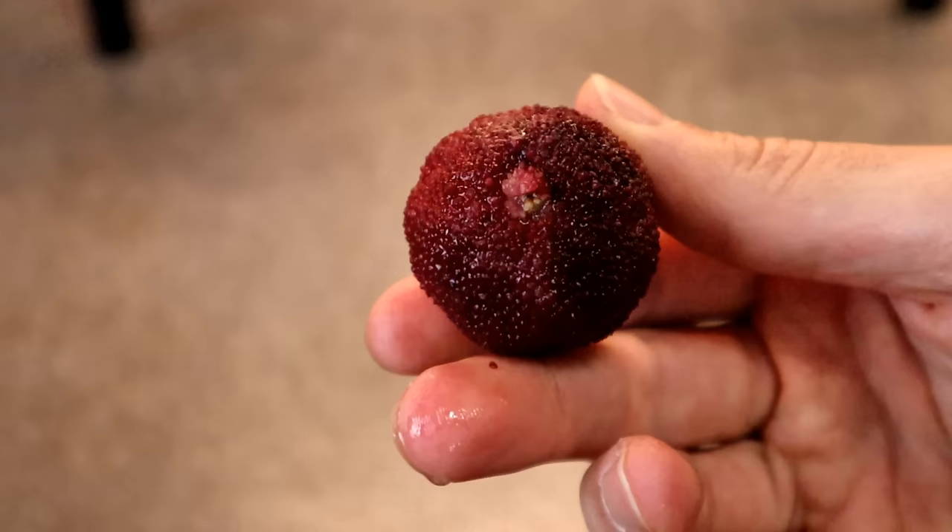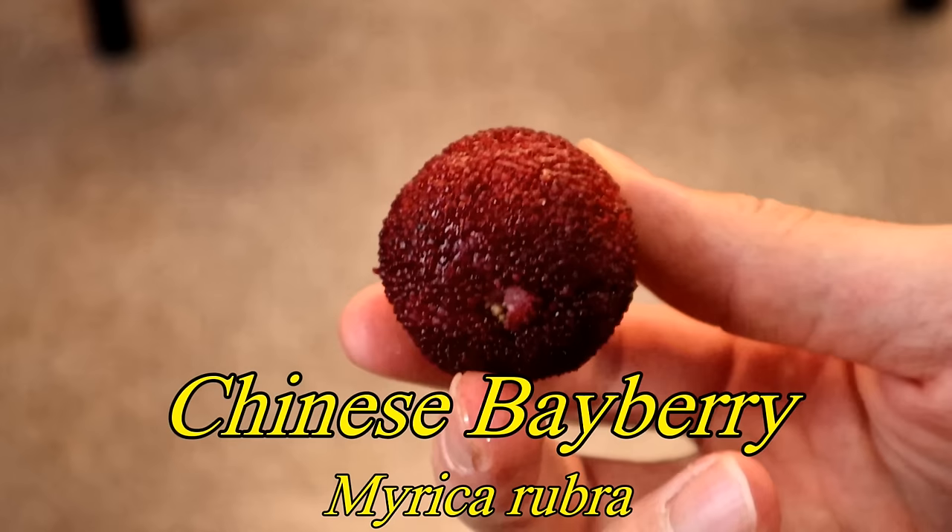This everybody is the Chinese bayberry. The species is Myrica rubra, known for being big, beautiful, and tasty — they taste kind of like strawberry jam and have a really cool texture. They are much loved throughout China. However, in North America we also have Myrica fruits, and I might be a little biased, but I think the ones we have are even more impressive.